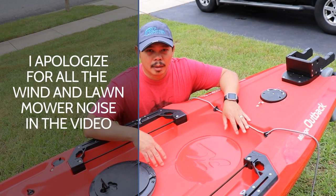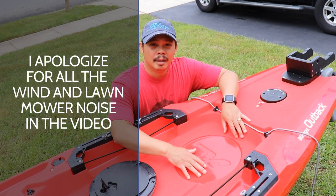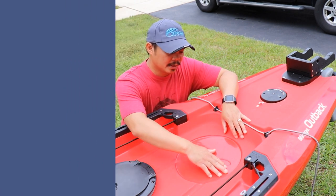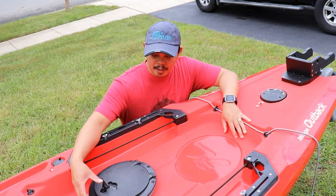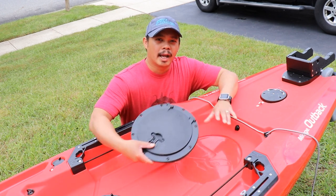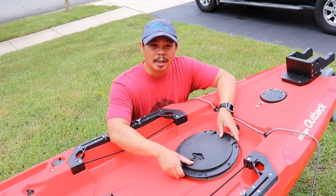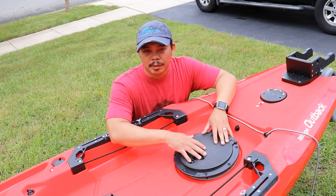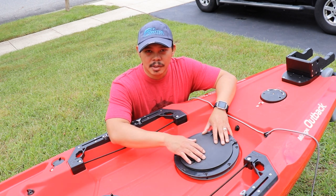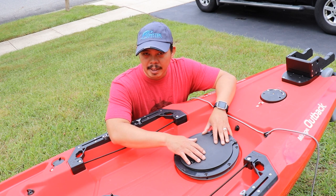So on the 2019 Hobie Outback in the back area, there actually is a recessed circular piece here that fits a circular hatch perfectly. This hatch actually came from my 2016 Hobie Outback — I actually replaced it with the rectangular hatch. I'm glad that Hobie now makes that a standard feature in their new Outbacks.